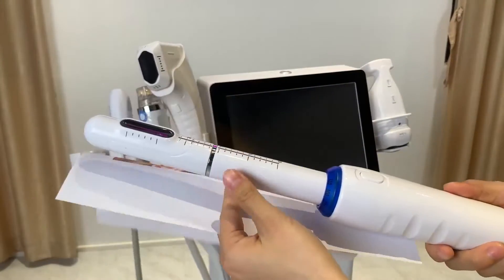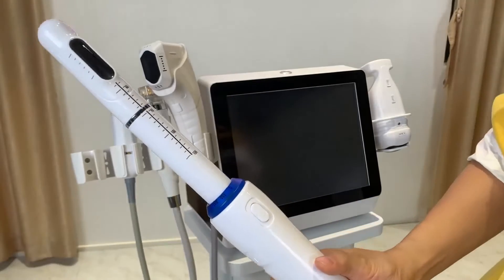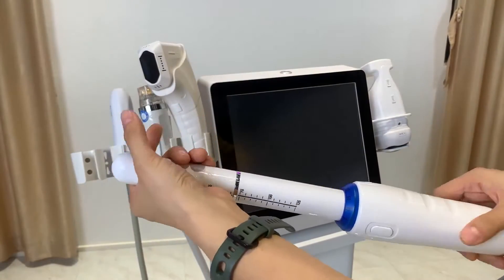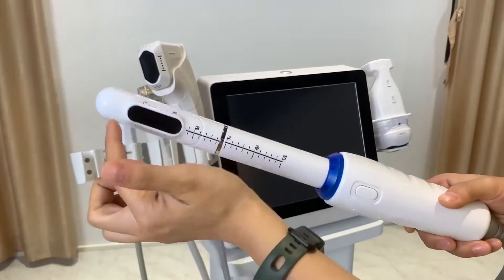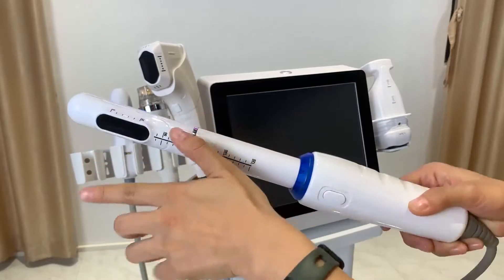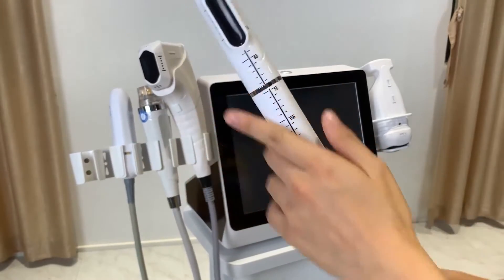After you insert the vagina tightening handle, it can perform a 300-degree rotation. The energy is delivered one line at a time, and the handle turns 300 degrees to deliver HIFU ultrasound energy throughout the treatment area.